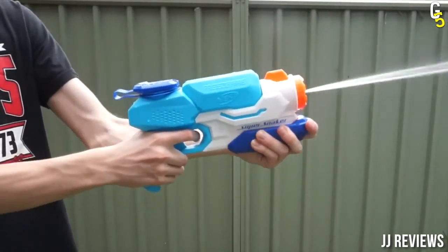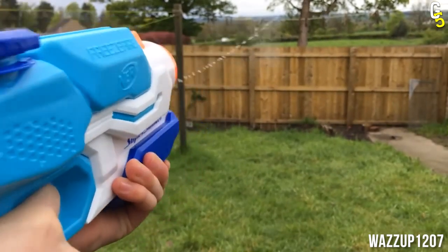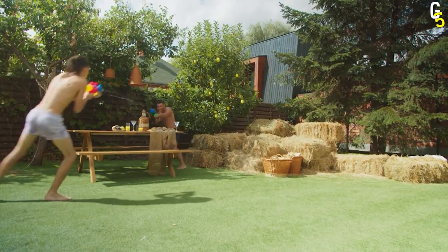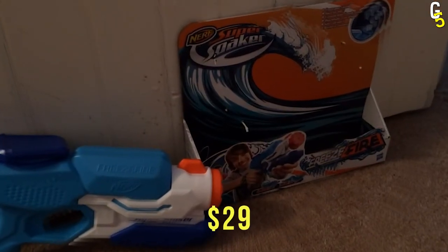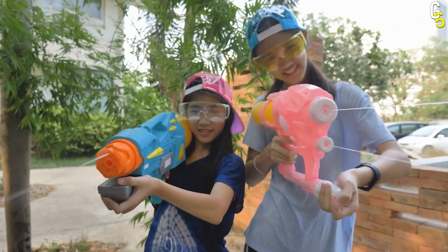All of your enemies should be scared, even the ones on the other side of the backyard, because the Freeze Fire 2.0 is capable of firing up to 38 feet. You can chill with a drink in the shade while sniping opponents with water colder than in the northern ocean. And it could be yours for only $29.